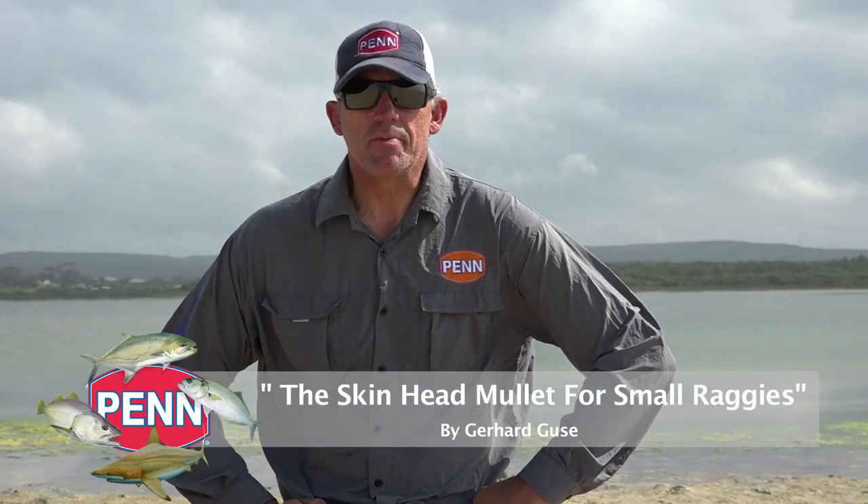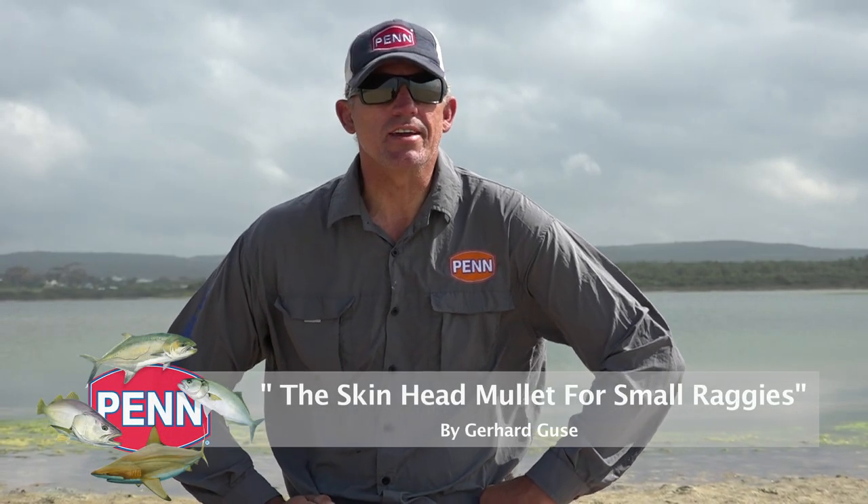Hi there guys. Here in Jeffreys Bay we've got a few little places where you can actually take your tackle that you normally use for drop shot fishing — like an 11-foot rod and 20-25 pound braid — and go and fish for decent fish like raggies up to 100 kilos. You need to downsize your bait a little bit, but still keep it big enough and attractive enough in case a bigger fish pops around. I'm going to run through the trace I'll use and make an example of a typical mullet bait for those little raggies on the light tackle.